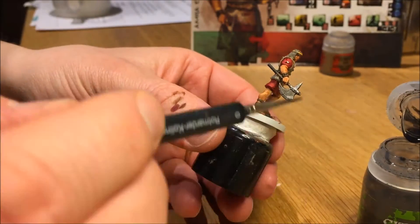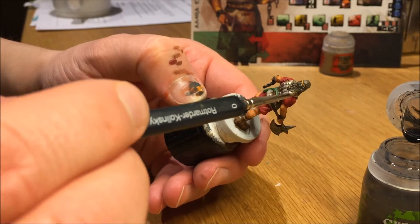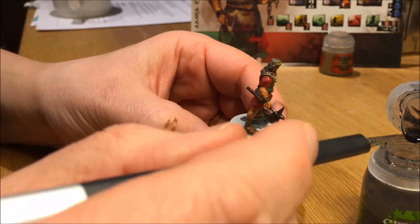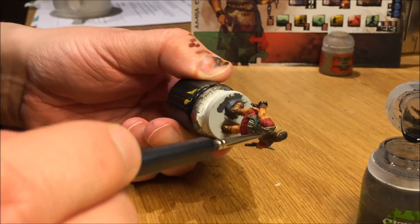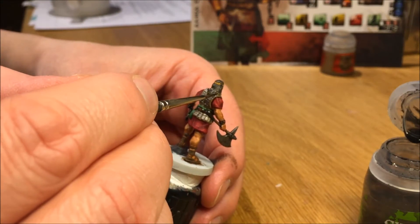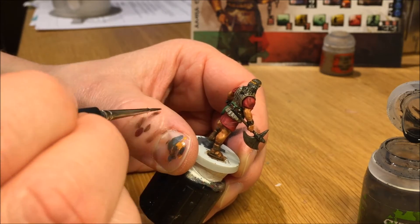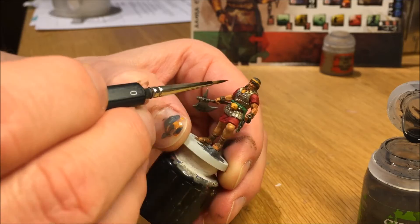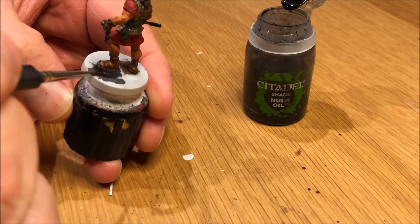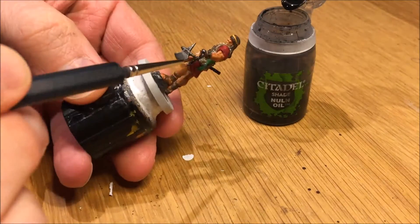Nuln Oil for the axe and for the chain. I actually added two layers to the chain to get it really nice and dark, and two layers to the axe. Then one layer of Nuln Oil for the hair to bring out some of the details and make the recesses darker. I should technically have painted the gold band around his head after doing the shading — so ideally you shade the hair first before painting the gold band, because it's easier to go back and correct with brown and then shade. Nuln Oil also for the stone to bring out some of the details.